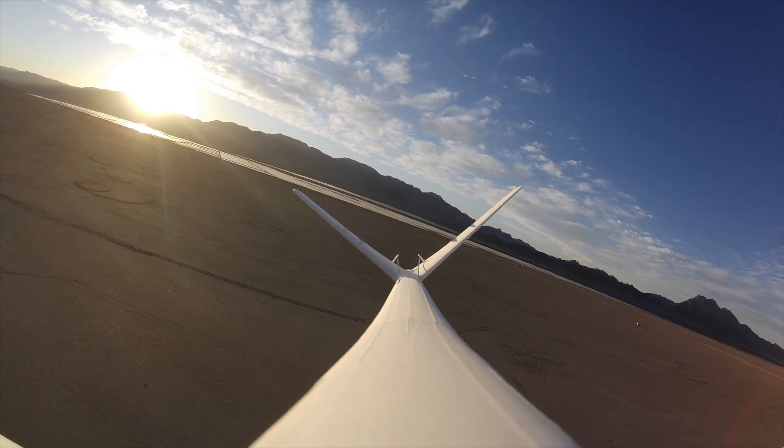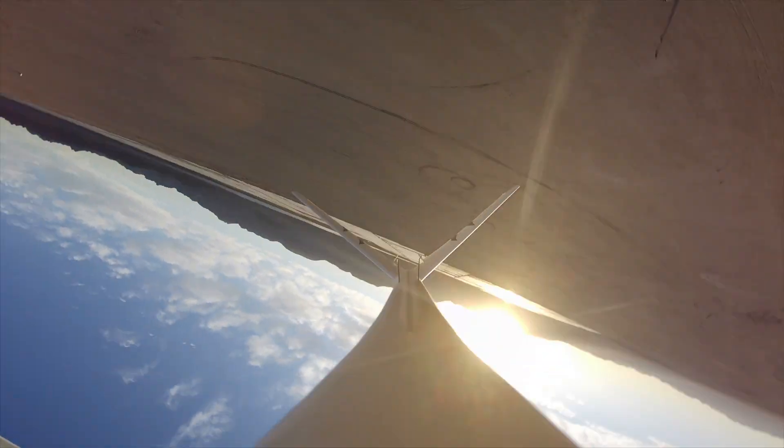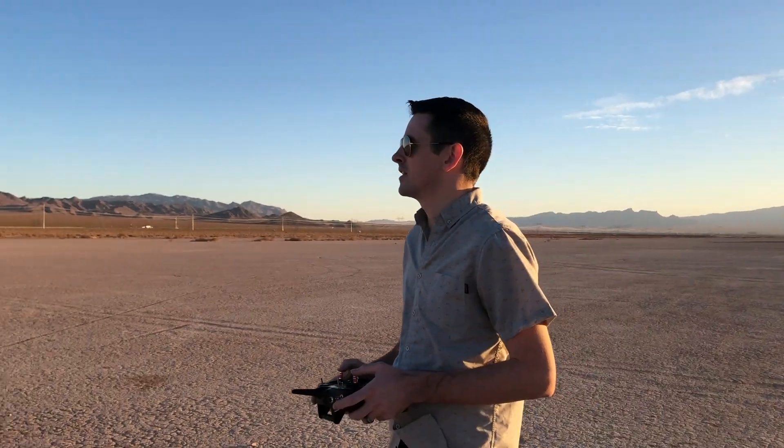This thing flies just so good. I'm flying it on 3S, 1000mAh battery, and I have a 2212 1400KV motor with an 8x6 prop on there. It's printed out of lightweight PLA — the whole wing and the fuselage is printed out of lightweight PLA. There are a couple parts like landing gear that are printed out of regular PLA, but it's awesome.